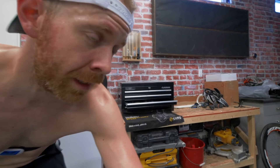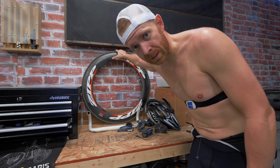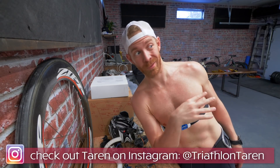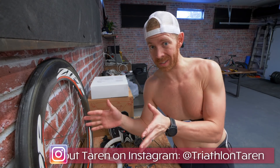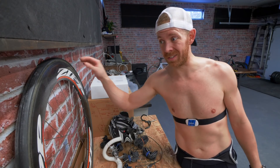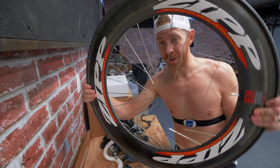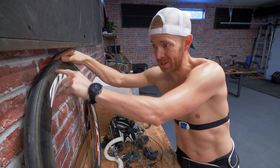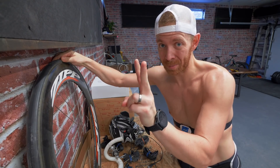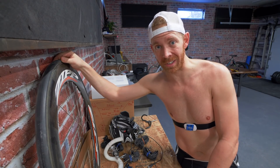I'm gonna take out my frustrations on something today. So as you saw, way over there, we've rebuilt a bunch of bikes. You might have noticed that the old Cervelo has one zip wheel and one non-zip wheel. The non-zip wheel used to be this. When I went to go and put this thing together to sell it, I actually found that there were two separate cracks in the wall of this wheel.